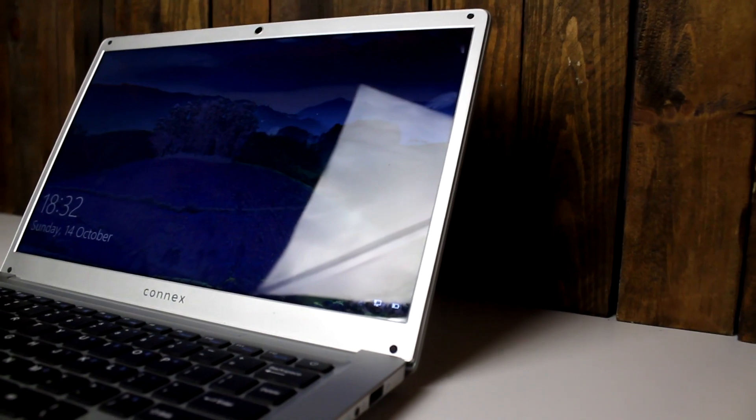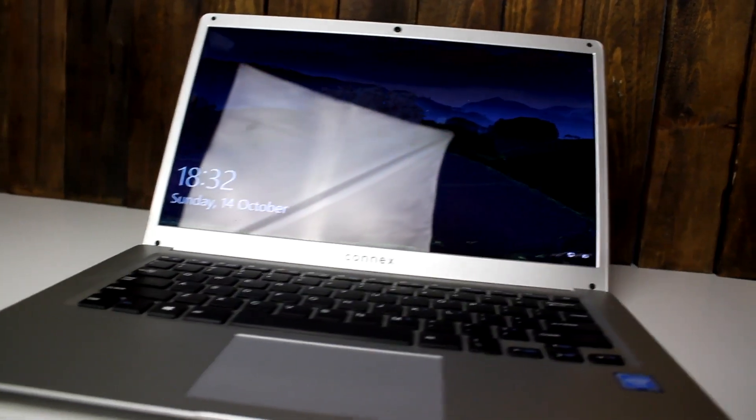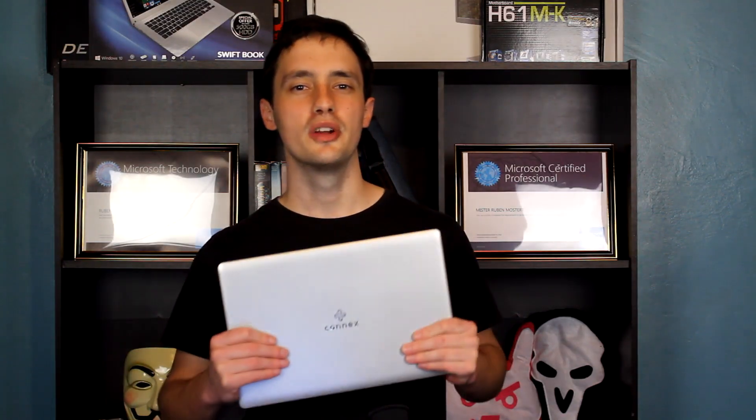This laptop is the Connex Swift Book, designed by a company called Connex or Connex Devices. They specialize in affordable laptops for work, school, or university. This is the cheaper, more entry-level model. It's running 2GB DDR3 RAM with 32GB eMMC flash memory, and it has an Intel 2.4GHz dual-core processor. I know that isn't a lot, but for browsing the web and day-to-day stuff it works fine.